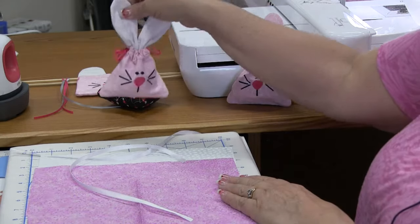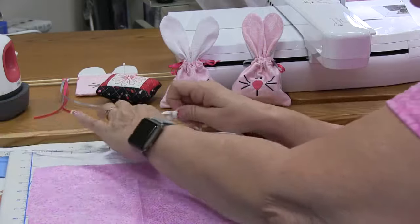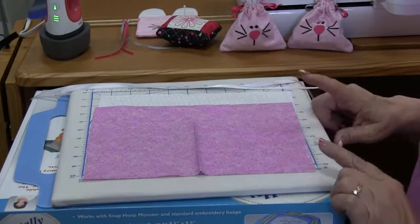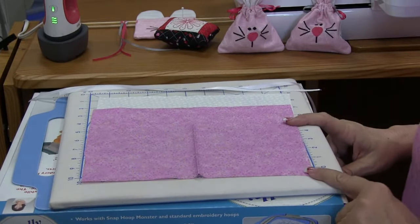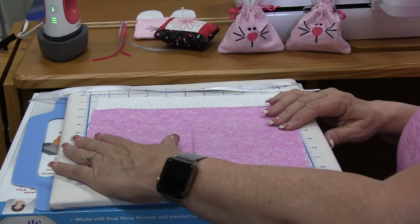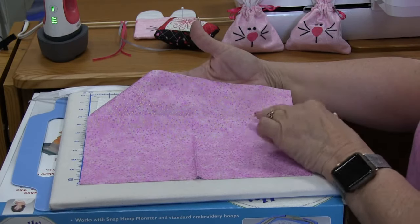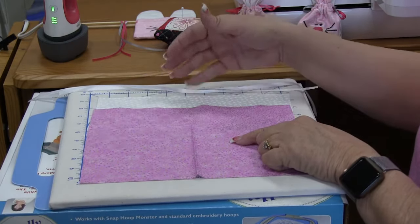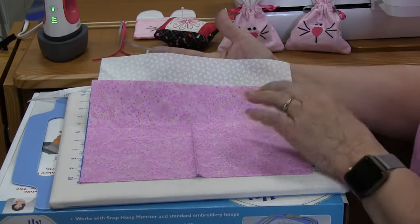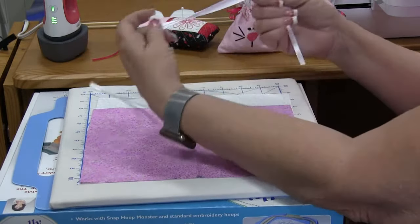In your kit you get three pieces of material that have all been cut five and a half inches wide by ten and a half inches long. You get two pieces of this very pretty lavender fabric with little gold specs and a white fabric with little daisies on it.